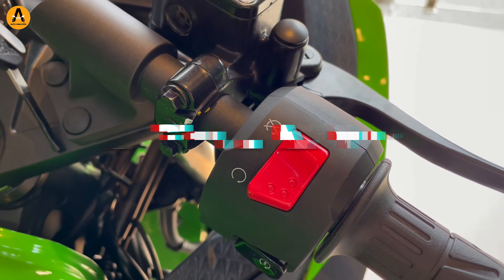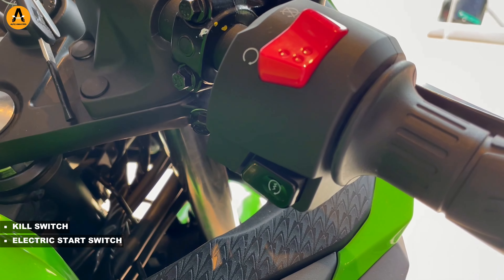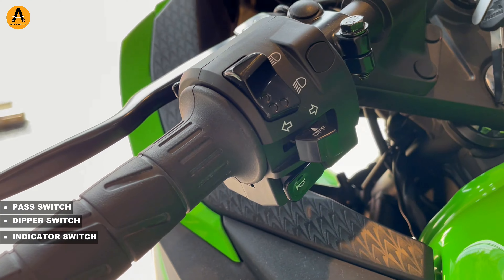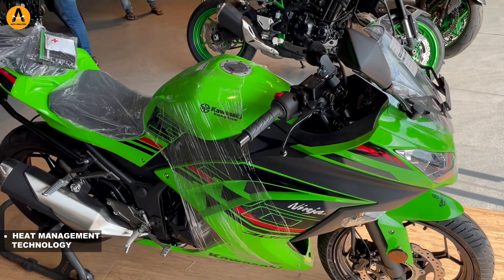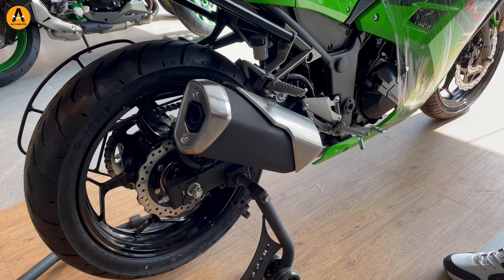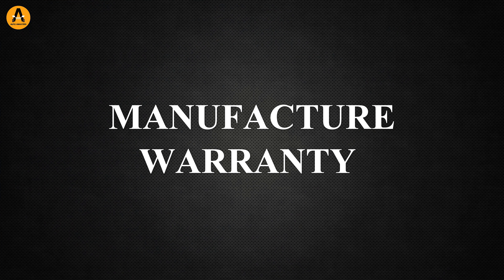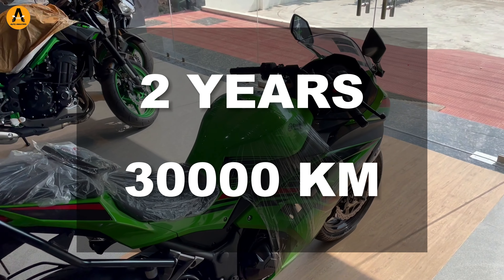On the right handlebar, you can see the kill switch and electric start switch. On the left handlebar, you have the pass light switch, indicator switch, and horn switch. Additional features include heat management technology. The manufacturer warranty on this bike is 2 years or 30,000 km.